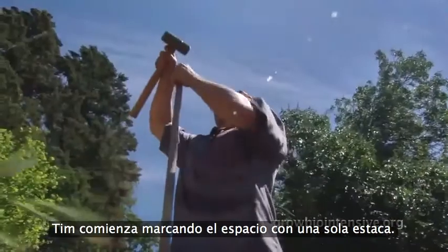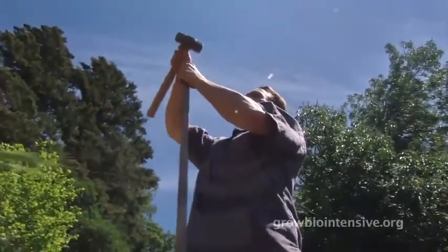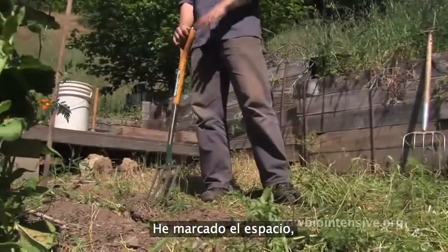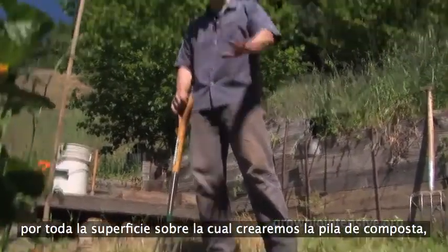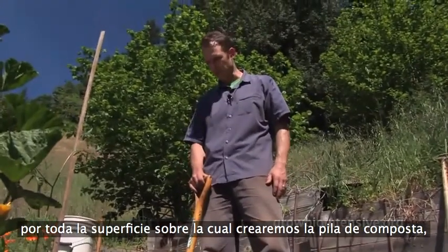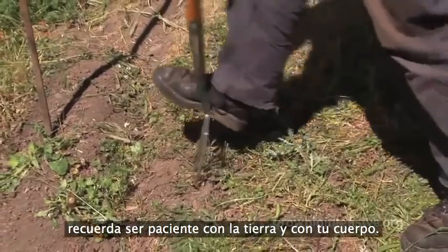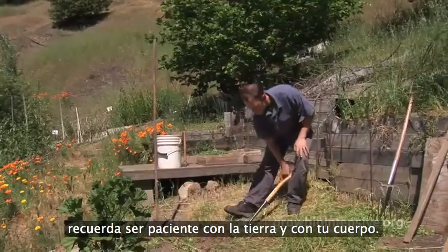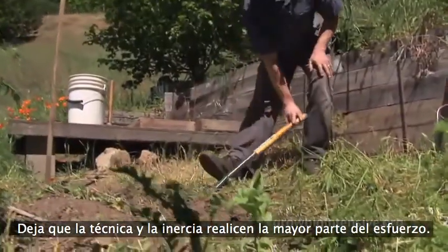Tim begins by marking the space with a single wooden stake. We've marked our space and what we're going to do is loosen the soil for the entire space underneath the compost pile, so that the compost pile can breathe. As you work, remember to be patient with the soil and with your body. Let the technique and the movement do your work for you.